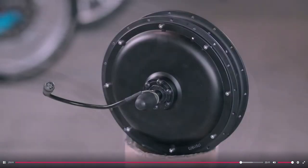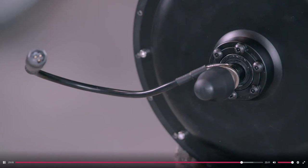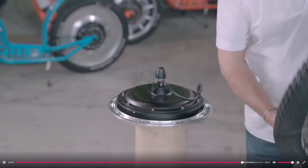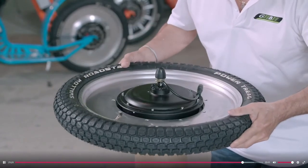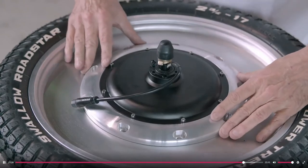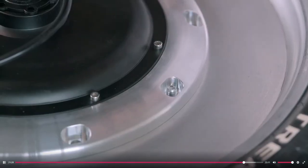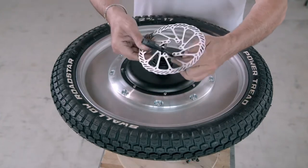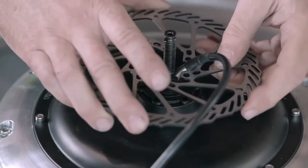Back at the scooter factory, a worker begins installing the vehicle's silent electric motor. Its cable will plug into the electronic module that runs the motor, accelerator, and battery. The motor is actually located inside the hub of the rear wheel, and a mounting ring holds it in place. He installs a brake disc on top of the motor and another on the front wheel.